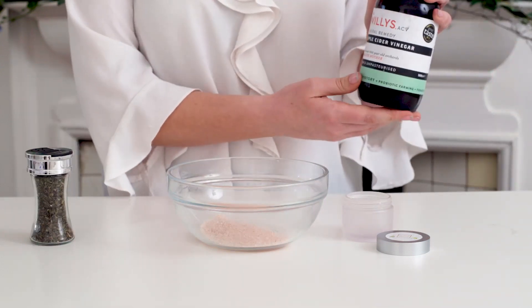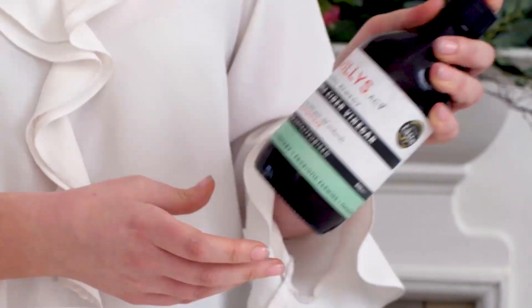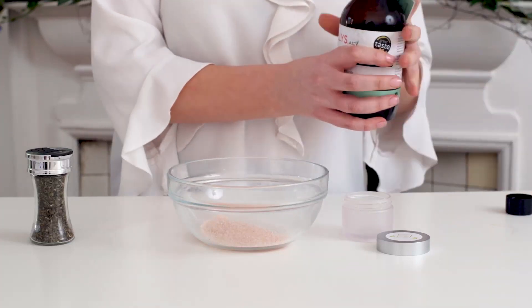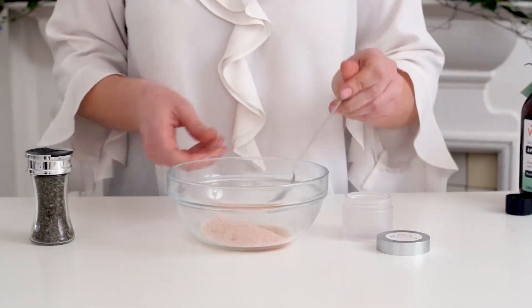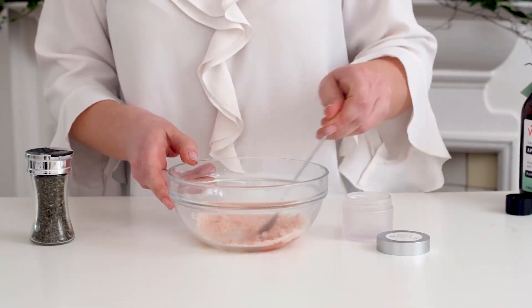We're going to use our apple cider vinegar, so give it a nice shake to activate the mother, and then just give it a little drizzle because you want to make a little paste — that's probably too much. Let me just mix it all in.